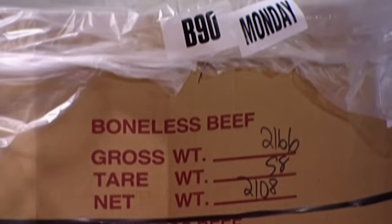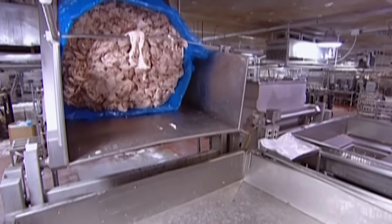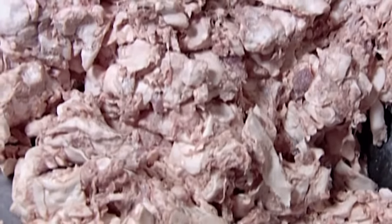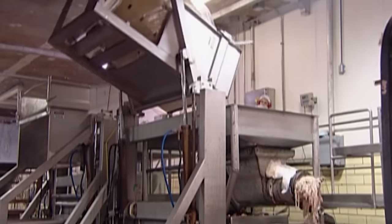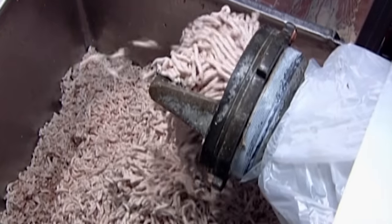To make standard hot dogs, they use a mix of pork, beef and chicken. The cuts they use are called trimmings — pieces of meat left over from cutting steaks or pork chops — and they're mainly muscle tissue. They grind the trimmings the same way butchers grind hamburger meat, by pushing the cuts through a metal plate pierced with holes.